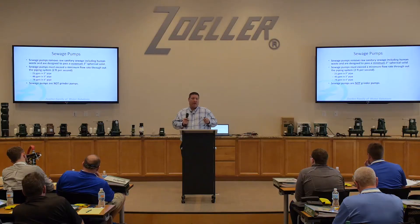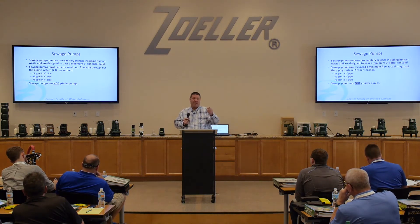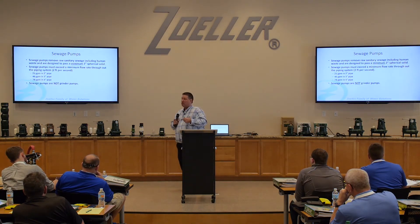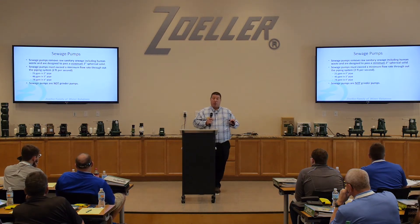What we advertise with horsepower here at Zoller is what's called brake horsepower. Our pumps are submersible pumps — they're put in water. That motor in any of these pumps has a horsepower rating on it. If I'm just sitting here and I plug the pump in and it's running in air by itself, it'll produce a certain horsepower. But if I actually put an impeller on that pump and stick it in water, and now we have the resistance of that water on that impeller, that's a completely different reading. So what we advertise is brake horsepower, which is the horsepower rating of that pump in water running with that resistance.